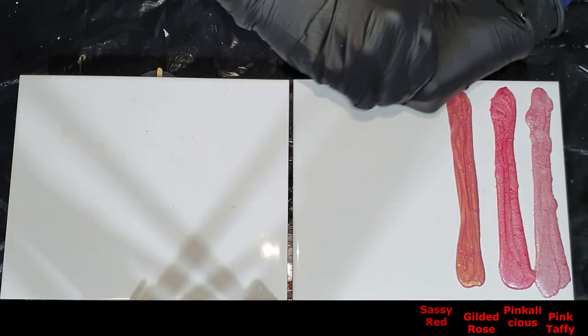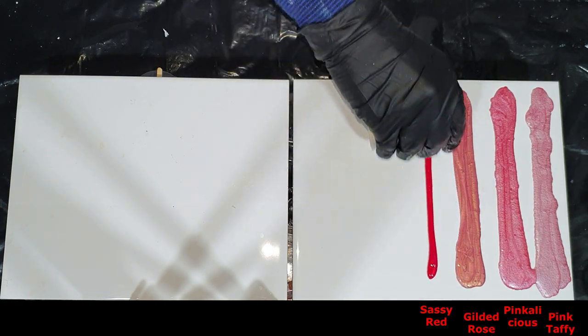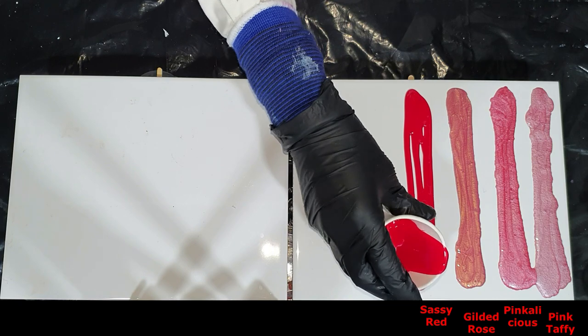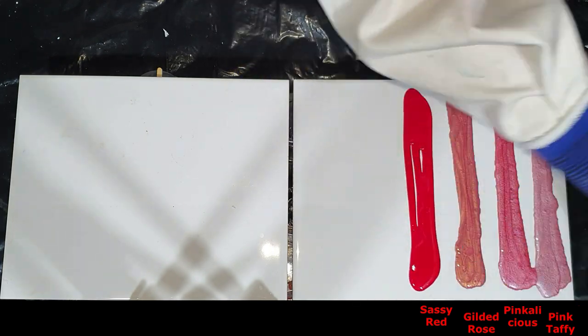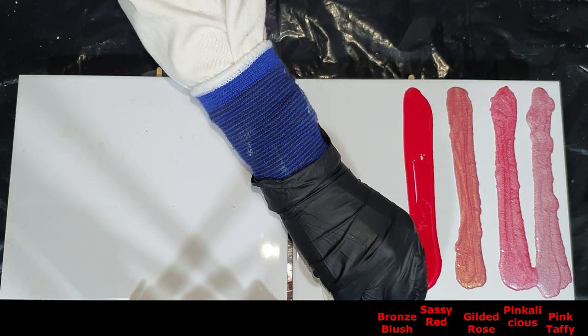Then the Sassy Red, the fluorescent red color. And the Bronze Blush.